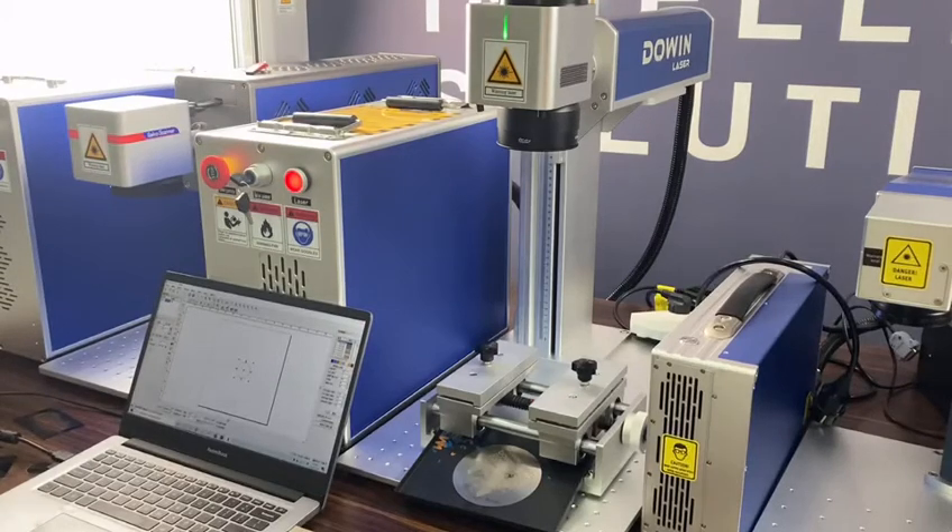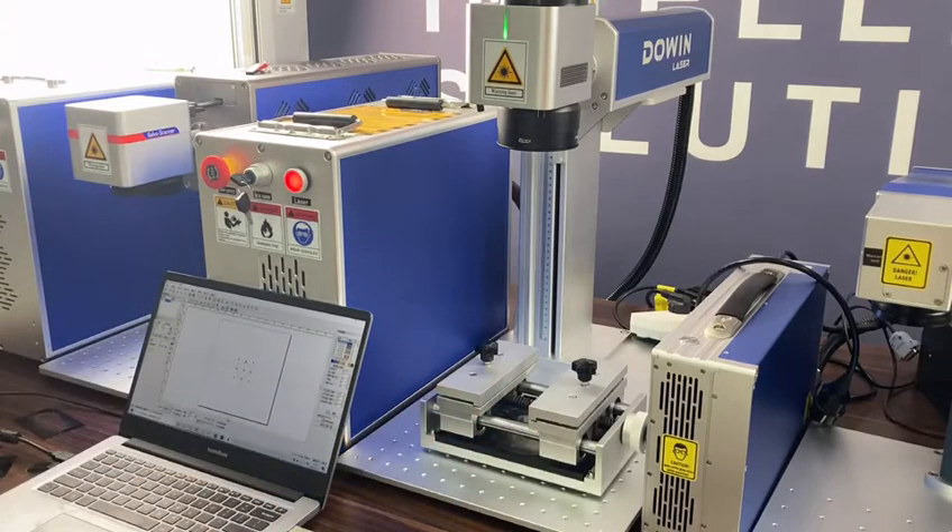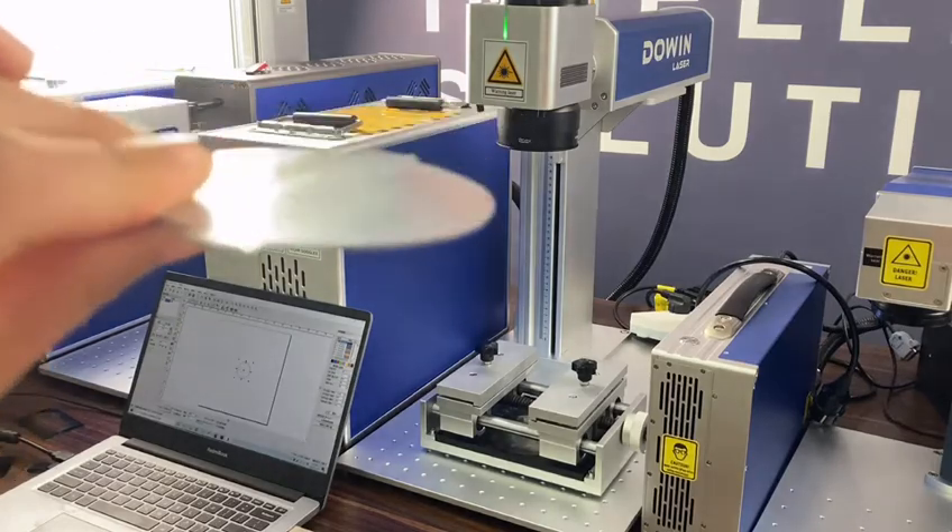Hello everyone, this is our fiber laser marking machine — the machine power is 50 watts. Many customers want to know whether the fiber laser marking machine can cut metal or not. Today we will test it.